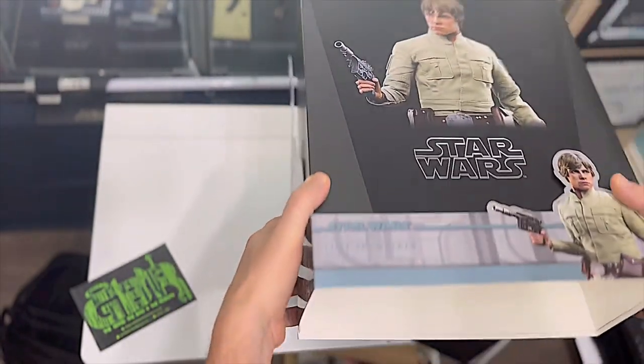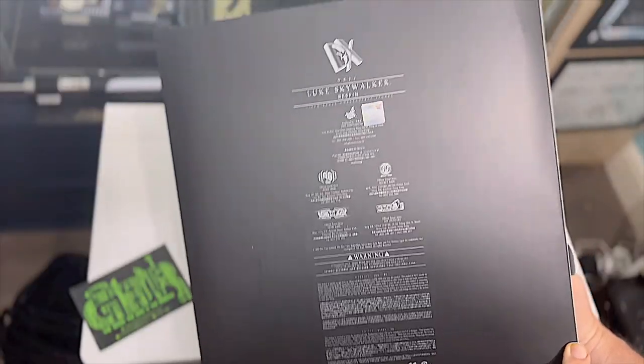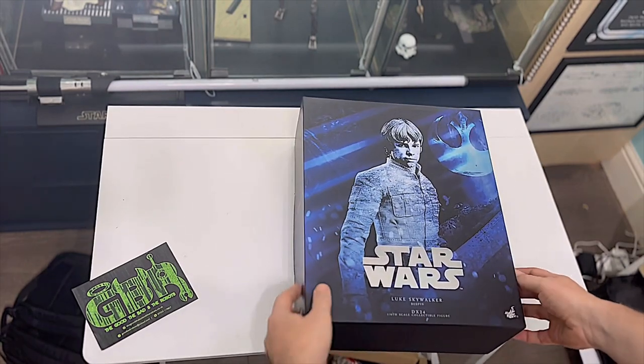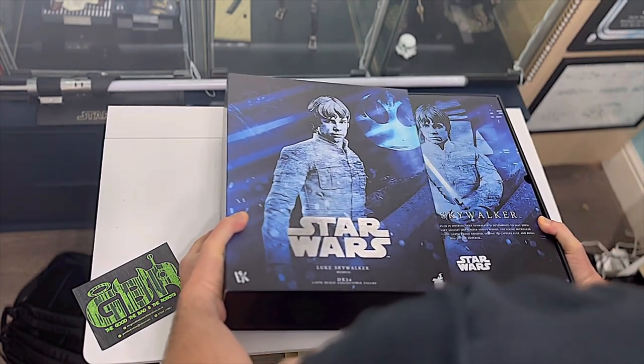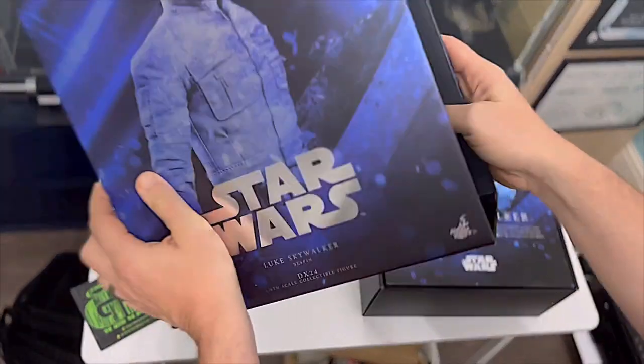As you can see, it is the Luke Bespin. It's a DX24. So unlike the last few Empire Strikes Back Hot Toys I've received, it no longer has the 40th anniversary branding. It's a vintage style packaging. I think this is because this one is a DX - it's got some extra fancy packaging as well.